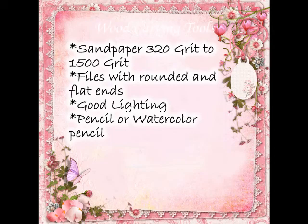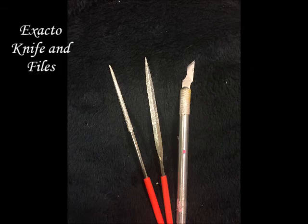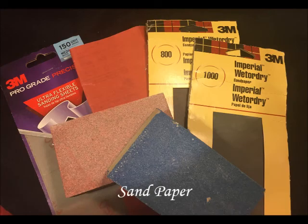Here are some images of the tools so that you know what to get. With the sandpaper, you will find that you go back and forth between sandpaper grit sizes, and you will see me do that later.